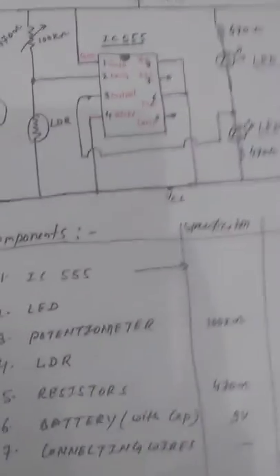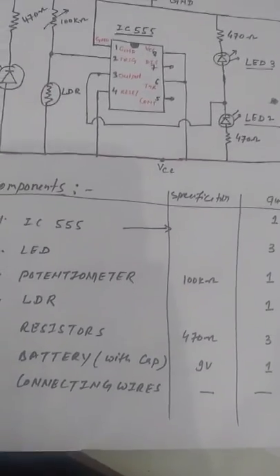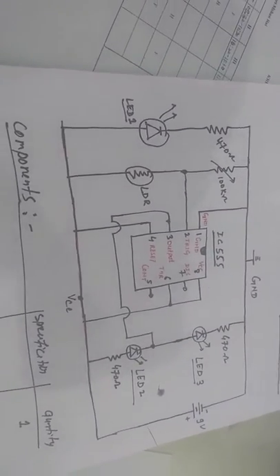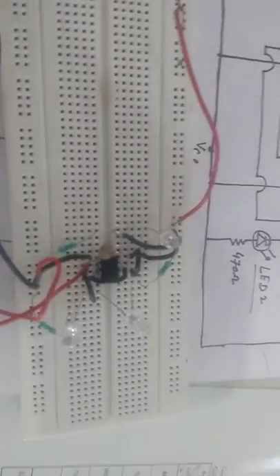Of course there should be a breadboard, where we are going to implement it. You can also implement it on a general purpose PCB circuit. I hope this is easy for you to construct. Now I will show you the circuit as we have constructed it on this breadboard.